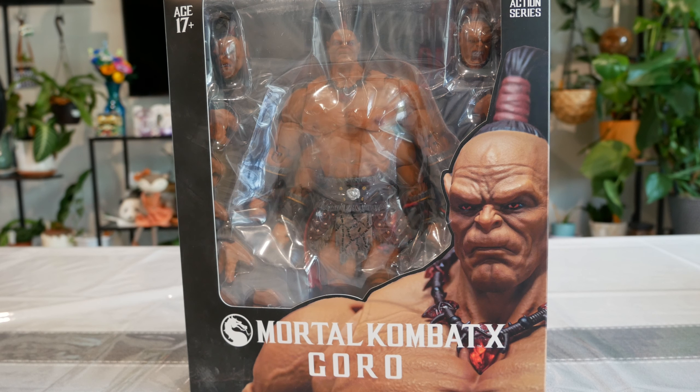Alright guys, let's do this — Mortal Kombat 10 Goro from Storm Collectibles. Got this from Big Bad Toystore a couple of days ago, so figured let me share. Very excited to have this one in the collection.